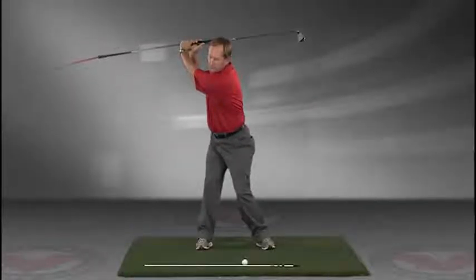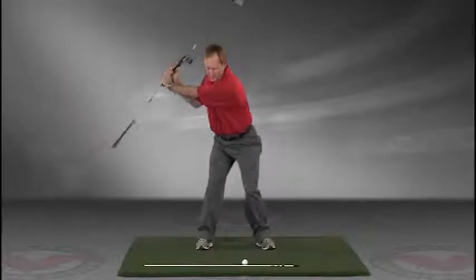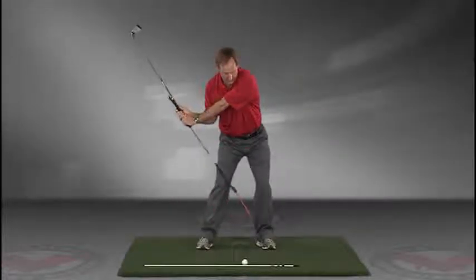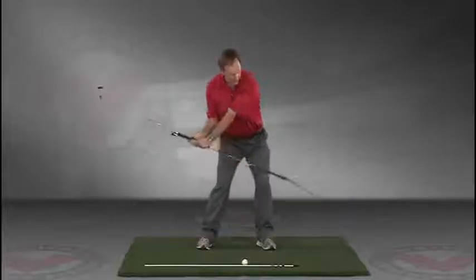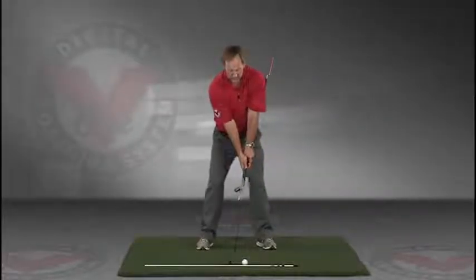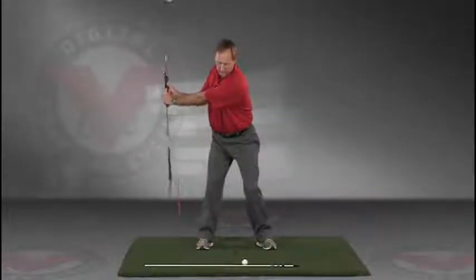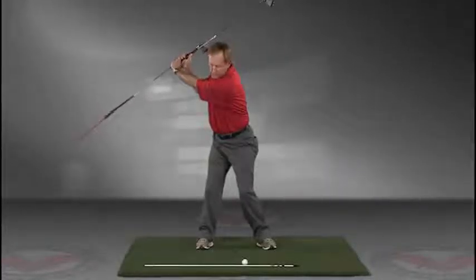The shaft should be parallel to your target line at the top, and then slowly coming down, trace the line. Do this in slow motion right into the impact position. This is a great visual feedback tool for learning the proper swing plane.